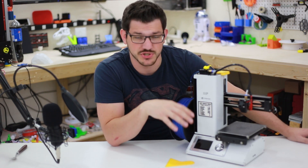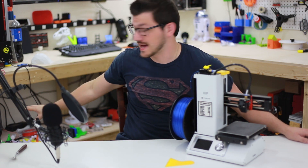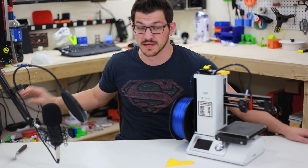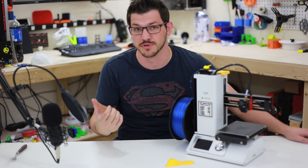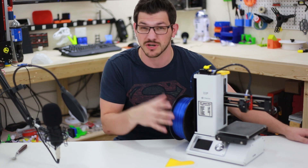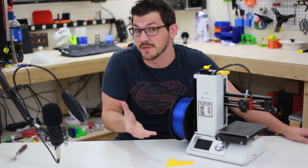On the noise level, I wouldn't call this machine the quietest out there, but it is pretty quiet. I normally have it just underneath my desk and I normally forget it's actually even printing. Because it goes so slow — my other printers push 80 to 100 millimeters a second — this one prints much, much slower than that, so it does take longer to print. But because it prints so quietly, I forget it's even running half the time.